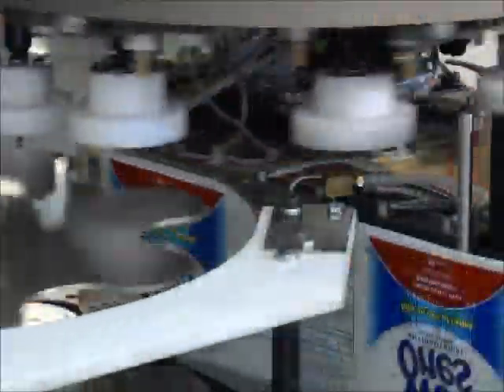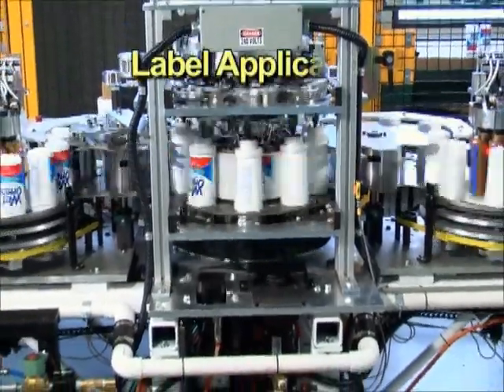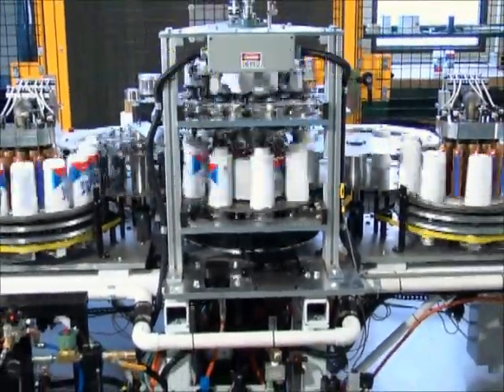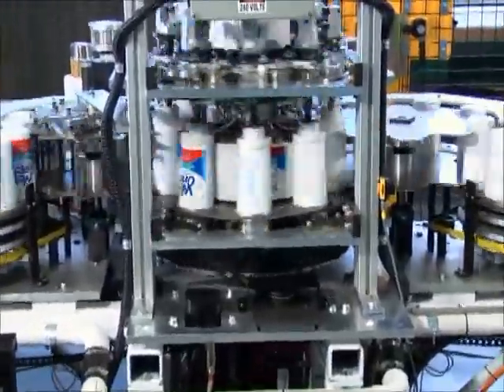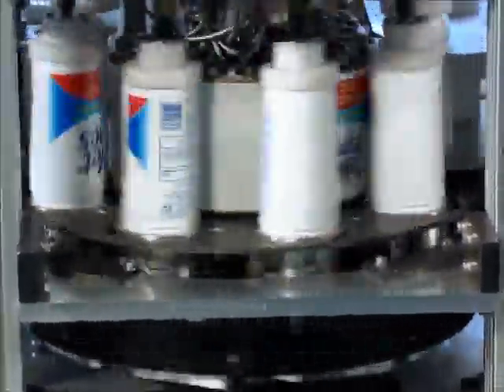The bottles are secured by a tooling section that injects compressed air into the container, providing rigidity to the bottle so the heat transfer label will roll on smoothly. The bottles are positioned in front of rotating application rollers for label application, and the label web has already been preheated and is positioned for precise registration directly before the rotating platen.